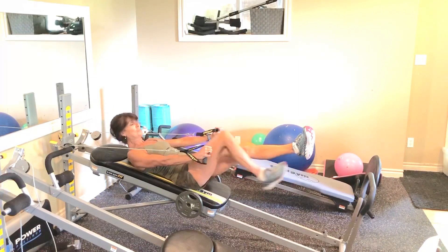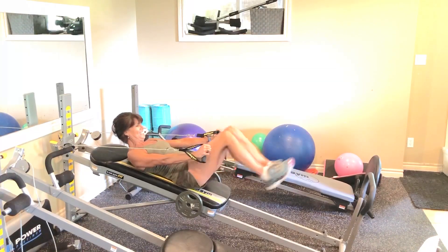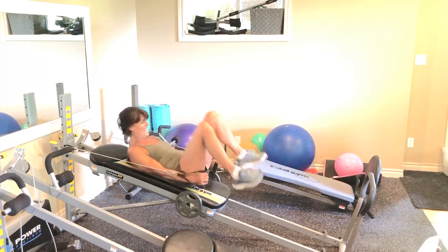Single it out. And we finish with doubles. Here we go: 6, nice, 5, very good, 4, 3, 2. Yeah, nice guys, nice.